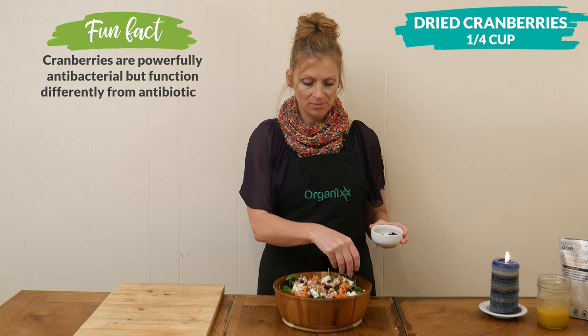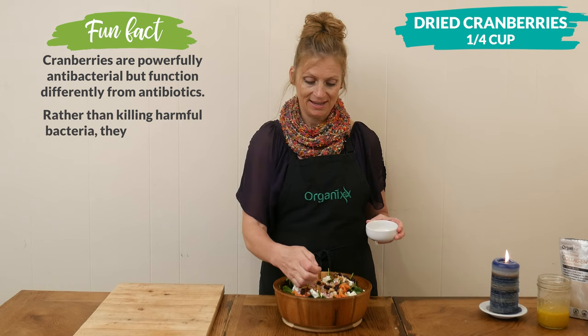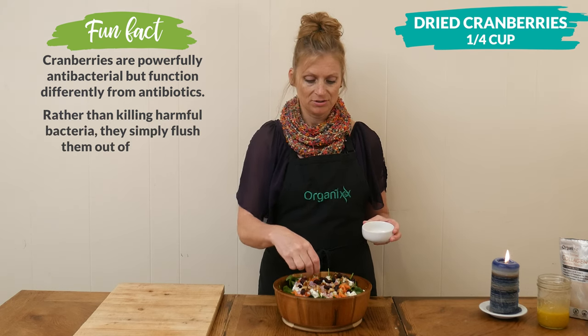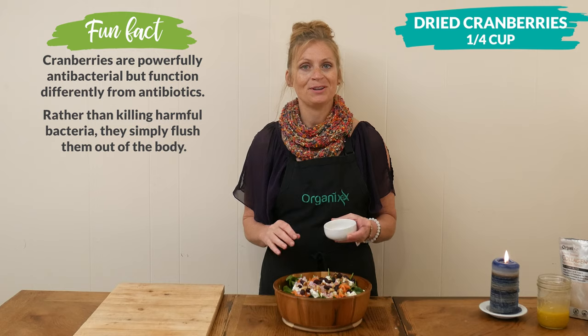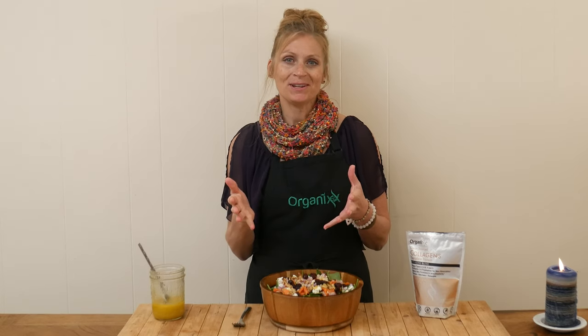Just remember to always adjust these recipes to your dietary needs and tastes. If there's something in here that you don't like or want to substitute, go for it. More than likely you'll have extra dressing left over — I always like to make a little bit more so I can keep it in the refrigerator for another meal.